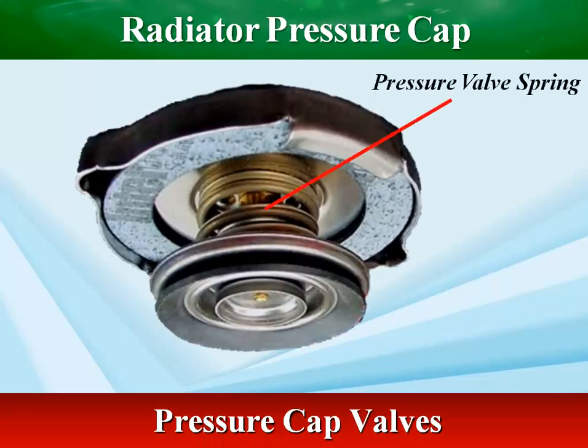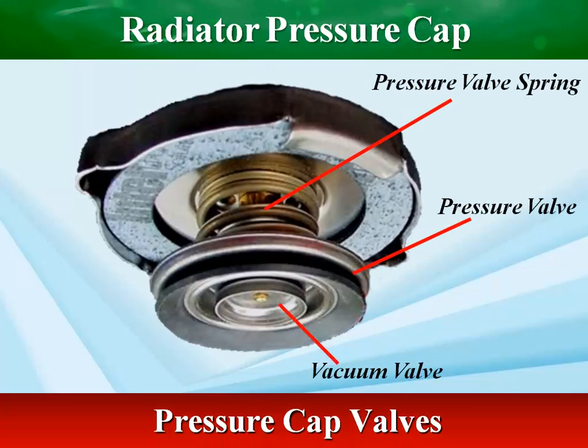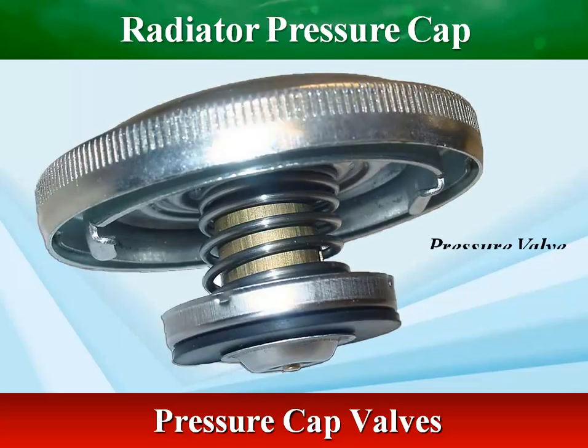The pressure cap pressurizes the cooling system. It consists of two valves: the pressure relief valve and the vacuum relief valve.